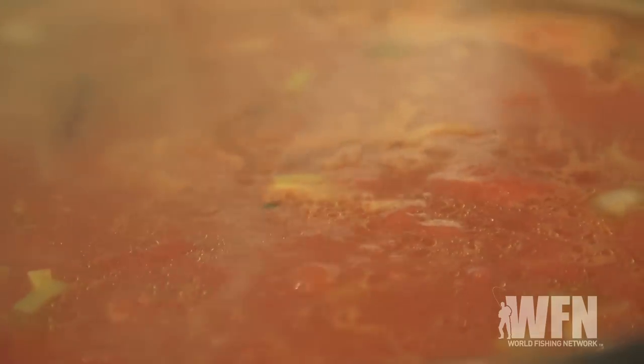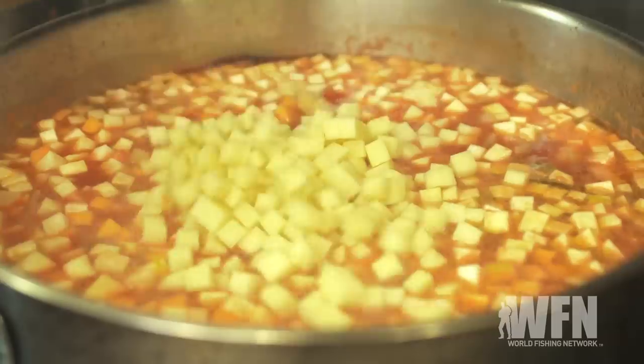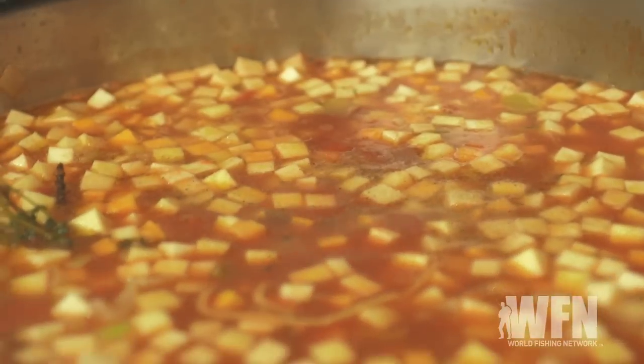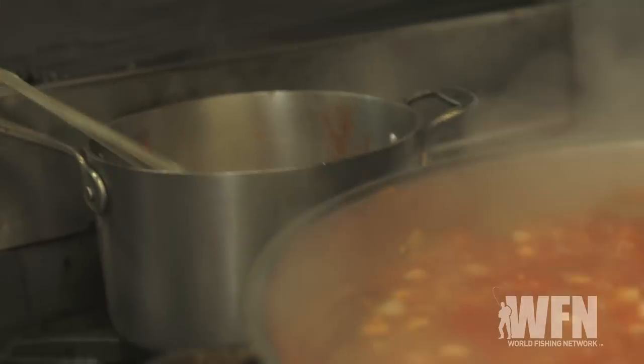Our broth is starting to come up to a simmer, so we're gonna add our vegetables — the harder stuff first, which is gonna take a little bit longer: butternut squash, celery root, parsnip, potato, rutabaga. That's gonna give it a nice little horseradishy flavor. A little bit more water, and now I'm gonna let this come back up to a boil. I'm gonna throw a branch or two of some wild fennel in there to give it a bit more flavor. Now it's got a lot of flavor. As it cooks, the vegetables absorb the salt, so we gotta keep seasoning it a little bit.